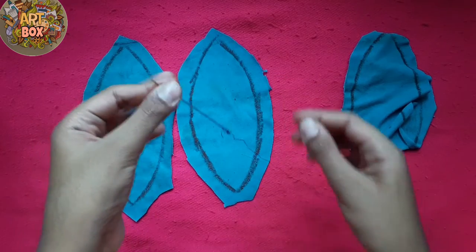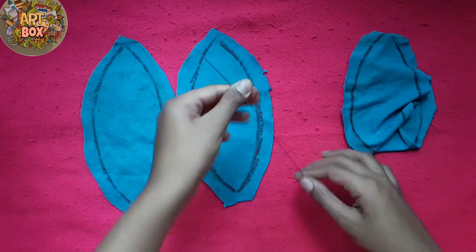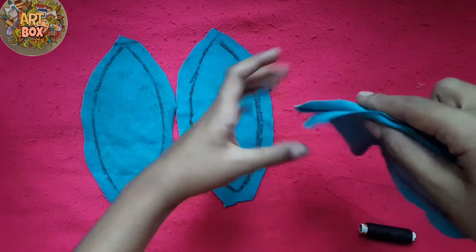I will show you how to use this type of fabric. You have to work with four kinds of fabric.